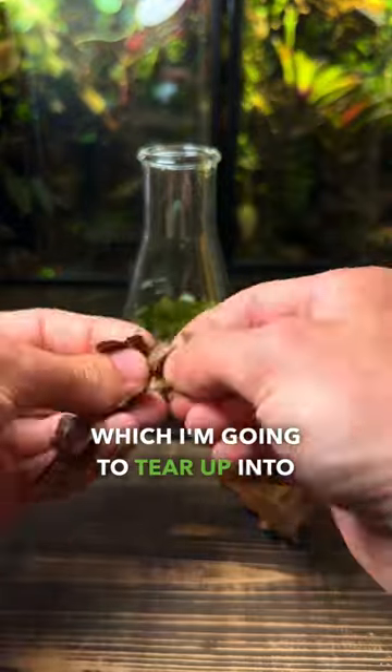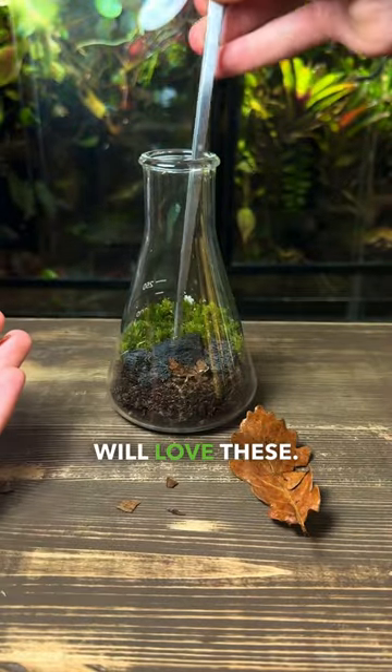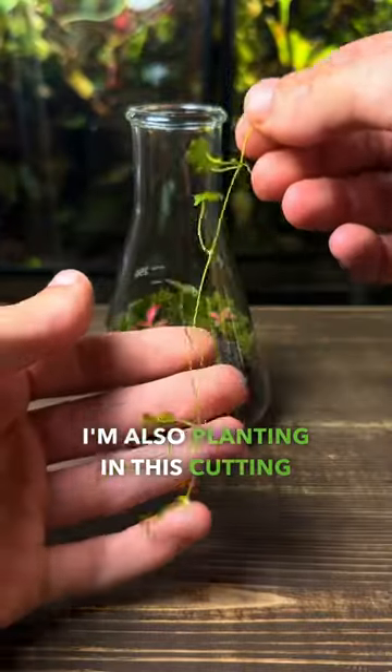I've got a few leaves which I'm going to tear up into small pieces and place in the foreground of the terrarium — the snails will love these. Next I'm going to plant a few small photonia cuttings to add some colour. I'm also planting in this cutting of hydrocottle.